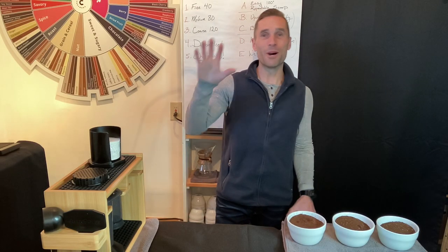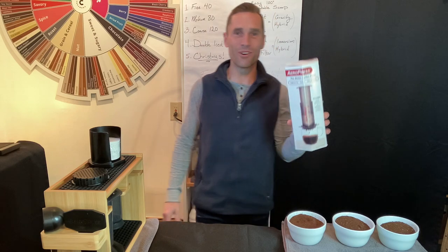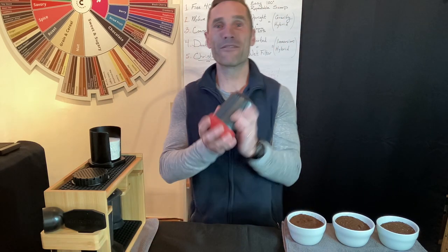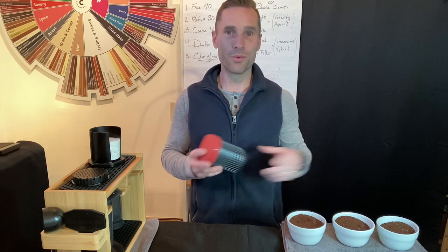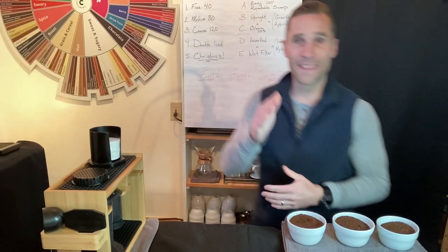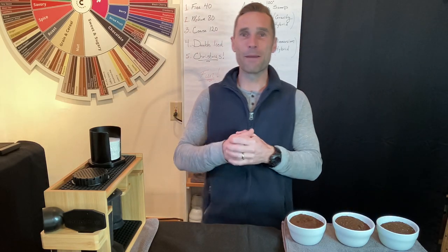In today's video we are going to talk about my five recipes and my five tricks for brewing on the AeroPress. If anyone has brewed on the AeroPress, you know this is a really fun device to use. Maybe you have the regular AeroPress or maybe you have a travel AeroPress. My goal is to create a fun, easy, tasty coffee every single time, and I'm going to show you how.